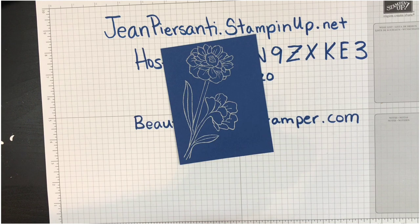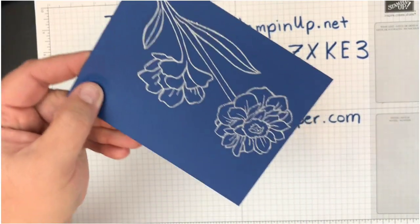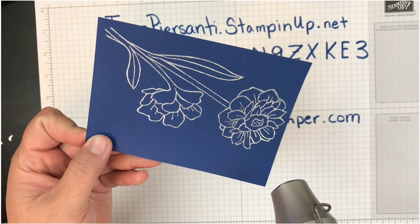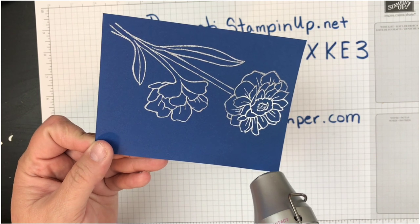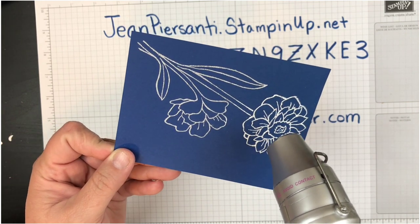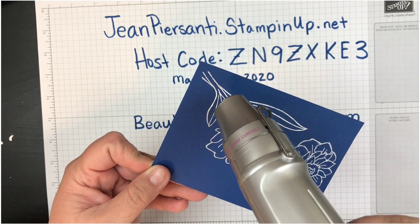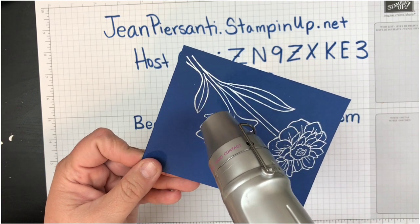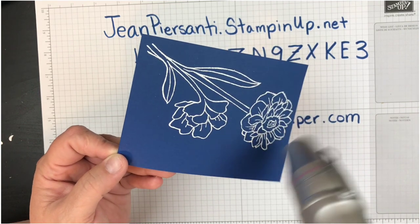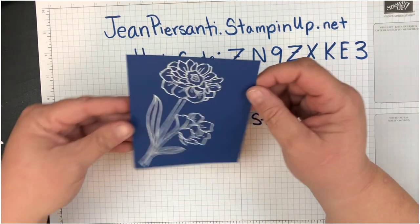I'm going to take that heat tool, turn it on, and watch it change color — my favorite part. If you know me, you know this is what got me involved in stamping so many years ago: watching somebody demonstrate embossing powder. Back then we didn't have heat tools — we were standing next to an iron, trying to keep the paper as close as possible without burning it. But you see that change — oh, so cool! Love it. Now we've got that all done and we're going to put everything together.